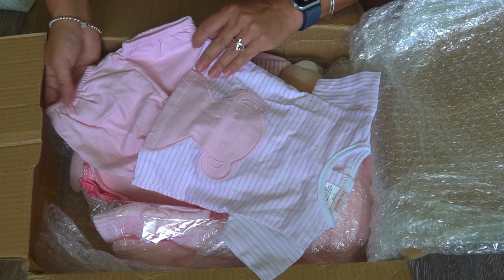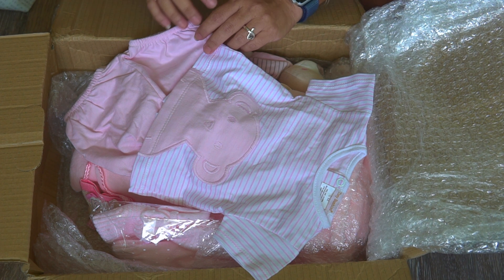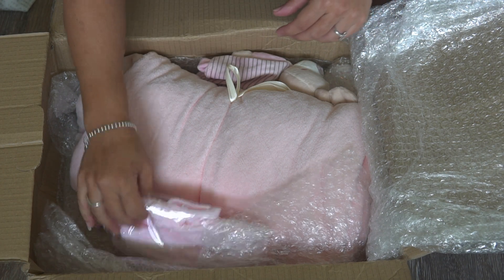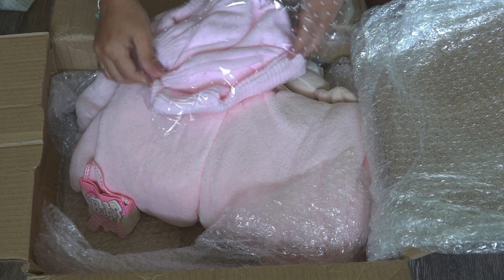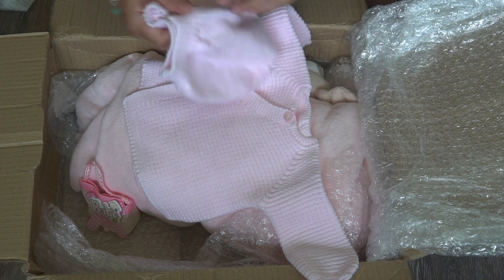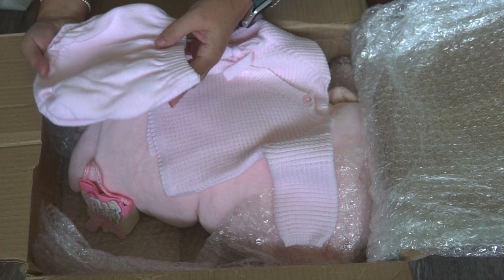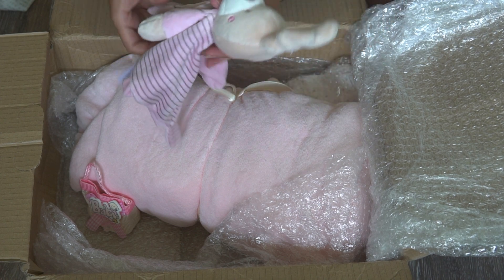Lexi's here — look how cute this is! I love this pink. This looks like it might be small; I thought she was a little bigger but I'll find out when I take her out. Aww, this is cute — a little sweater outfit. Who doesn't love knitted stuff? So cute. And then a little lovey.